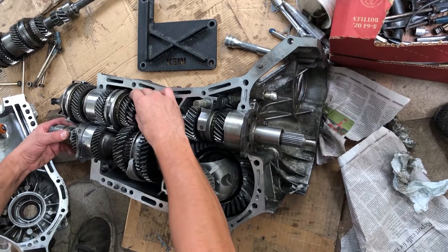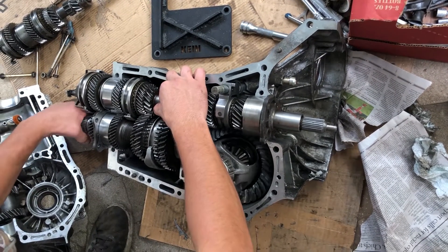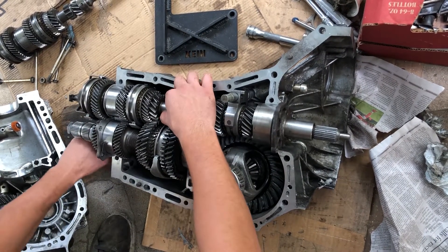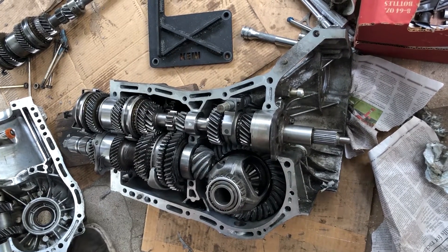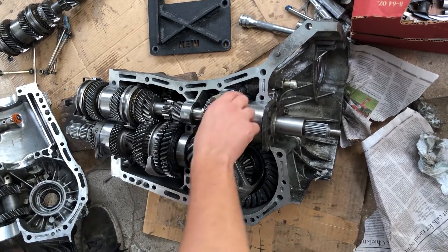This gear here is not locked to the shaft — see, I'm holding the shaft and the gear is freely rotating. If I were to push one of the levers down, it will lock the gear to the shaft. In a manual transmission, the gears are constantly in mesh.